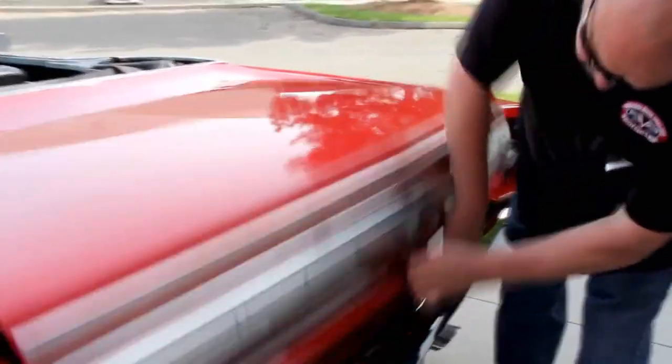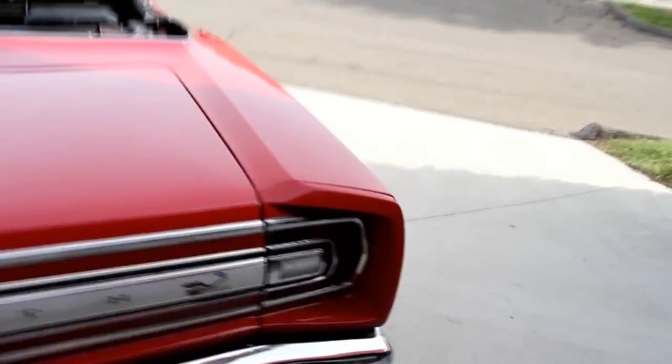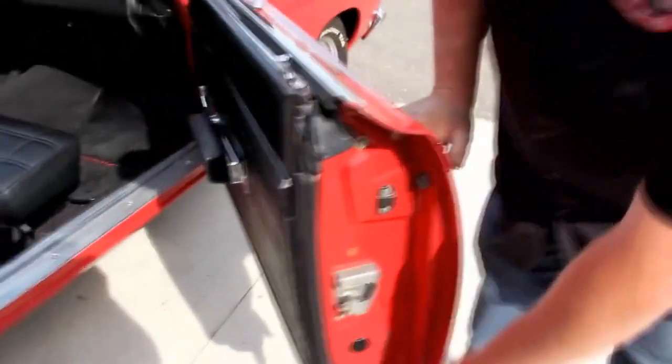Beautiful chrome on the rear bumper. There's a spare tire, jack, and lug wrench in the trunk with nice looking paint work. Pull back the floor mat — beautiful shape. Nice paint work on the underside, new rubber. This thing is shiny and straight as an arrow. The door lips are beautiful.